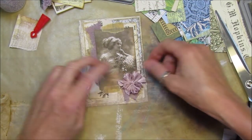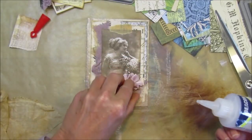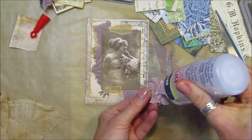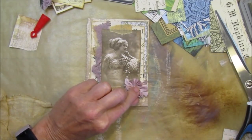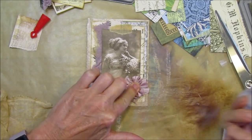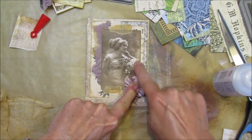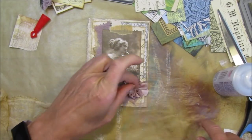I'm going to stick that on there with a little bit of Fabri-Tac, just around there. Again, you can sew around it if you wanted to, and that will give it just that extra little bit of texture.